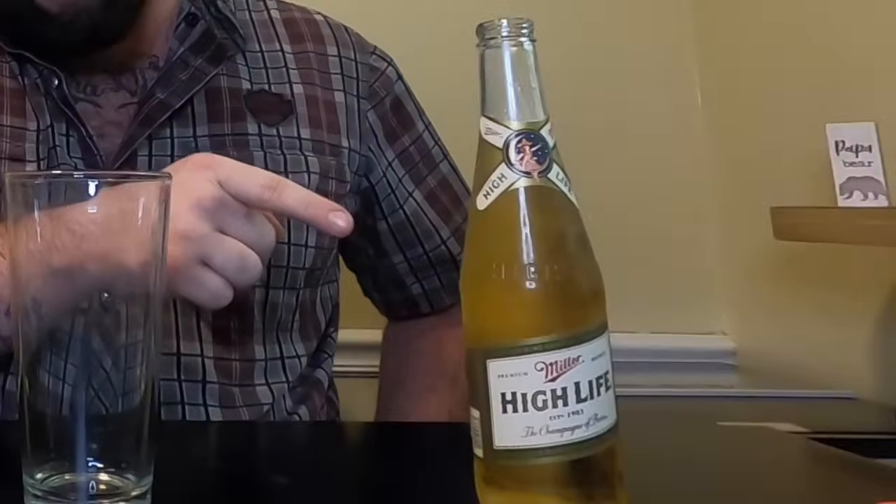I've got my High Life. I'm going to show you two different ways — one is with a pint glass and one is straight from the bottle. You're going to see a whole bunch of videos telling you all these methods about your epiglottis and opening your mouth and letting it flow down your throat. The thing about chugging a beer is it's really, really easy once you know how to do it.